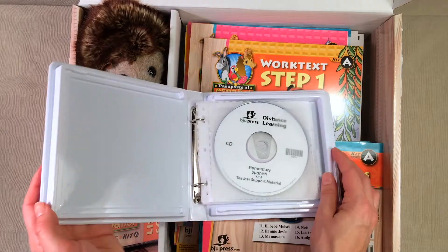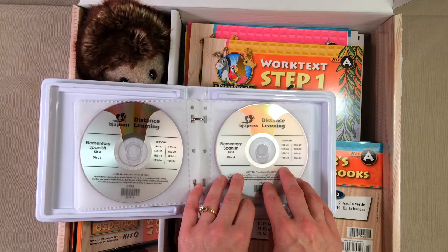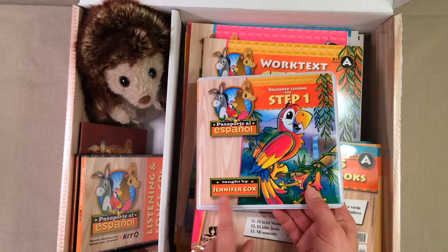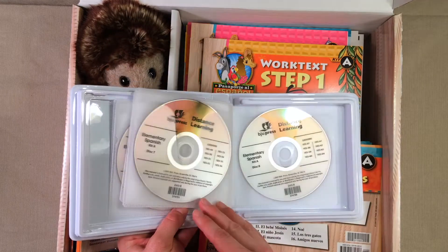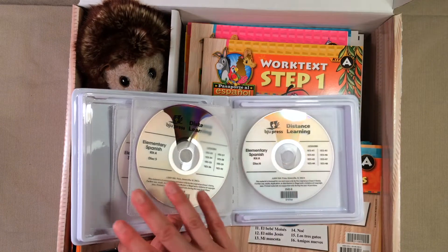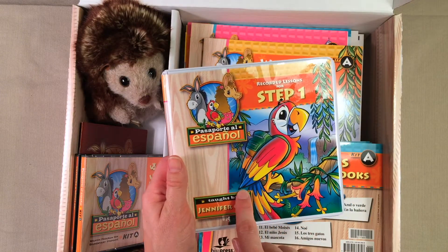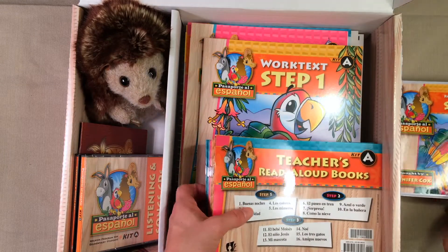In here you are going to get DVDs with video lessons, and these are going to have an instructor from BJU Press — it's Jennifer Cox. So if you're familiar with her teaching in any of the other distance learning classes, you know who she is. It looks like there are 64 lessons on here, so that is a lot of lessons on DVD. My kids are really excited and I'm really excited to do these with them.